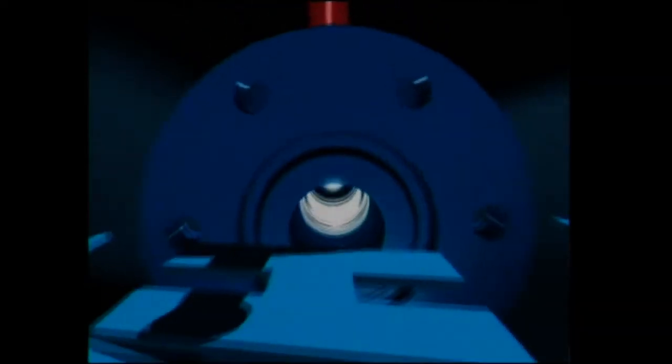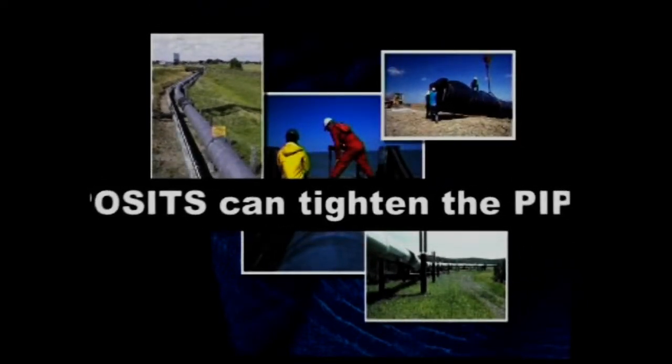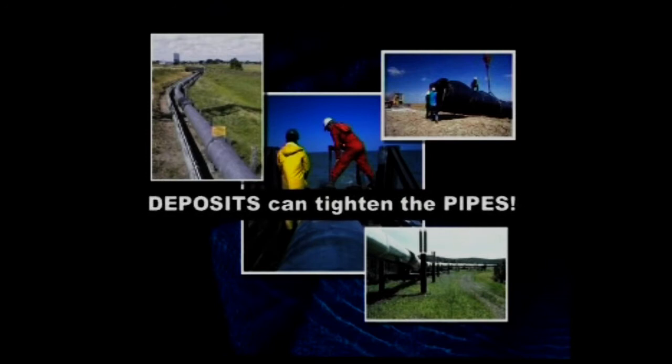There are several problems during the extraction of gas-like and fluid media. Deposits can tighten the pipes, which leads to a negative change of the stream and pressure relationship. This eventually leads to a loss of energy. The pipes are also often damaged by corrosion. This is why the pipes are cleaned regularly — a practice known as pipeline pigging within industry jargon.